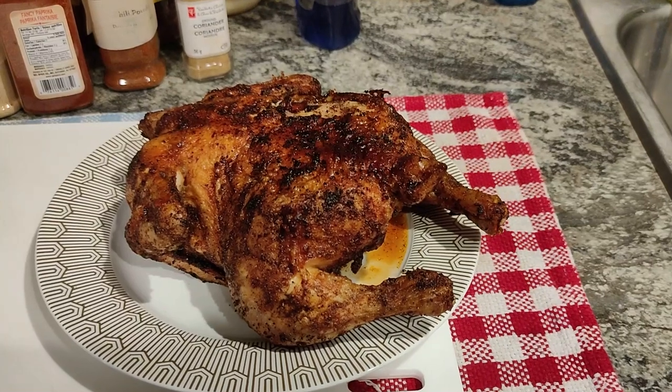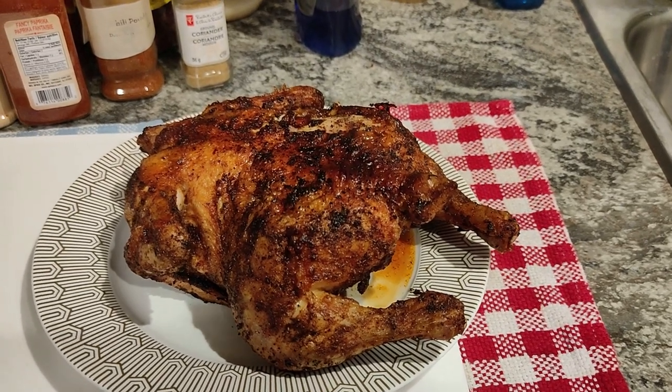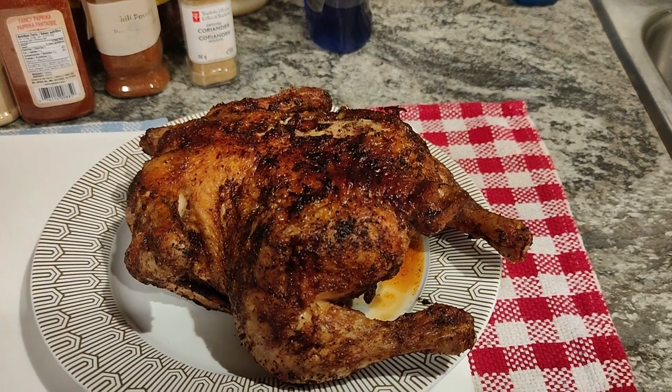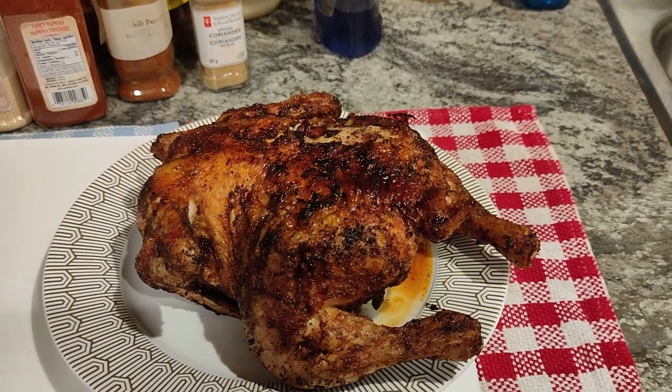There it is — 25 minutes on one side, about 23 on the other. I checked the internal temperature and it's over 180 degrees, so I'm gonna let it cool. While that's happening, I'm doing some air fryer french fries to see how that plays out — haven't done french fries in this one yet.